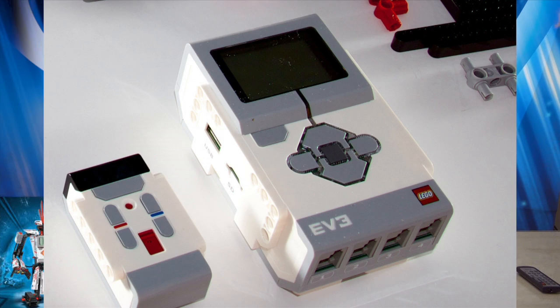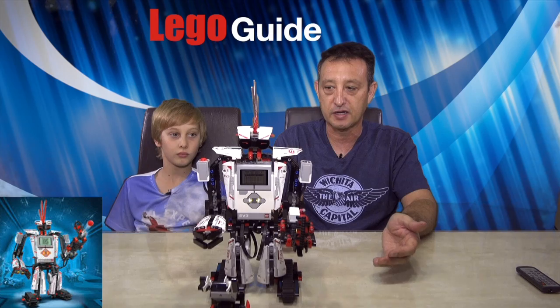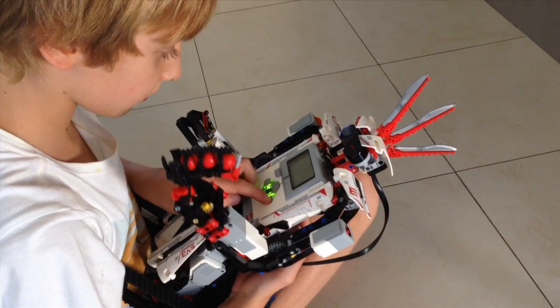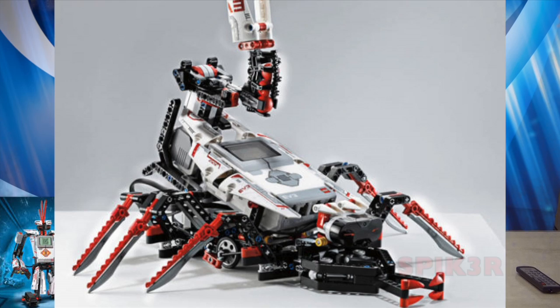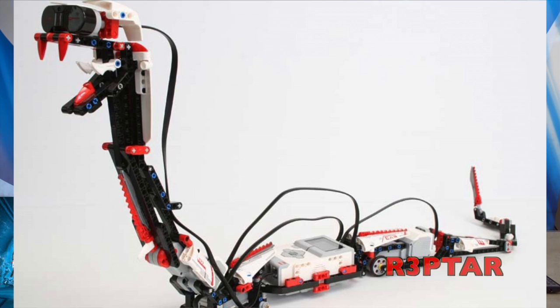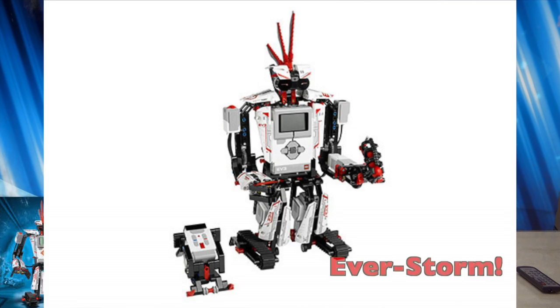It's got a programmable brick in the middle. It moves, it fires things, it can track, it's got a sensor in the top, and it's really cool. There are actually five things in the series: there's a Spiker, a Raptor, a Gripper, a Tracker, and this one is called the EV3R Storm.